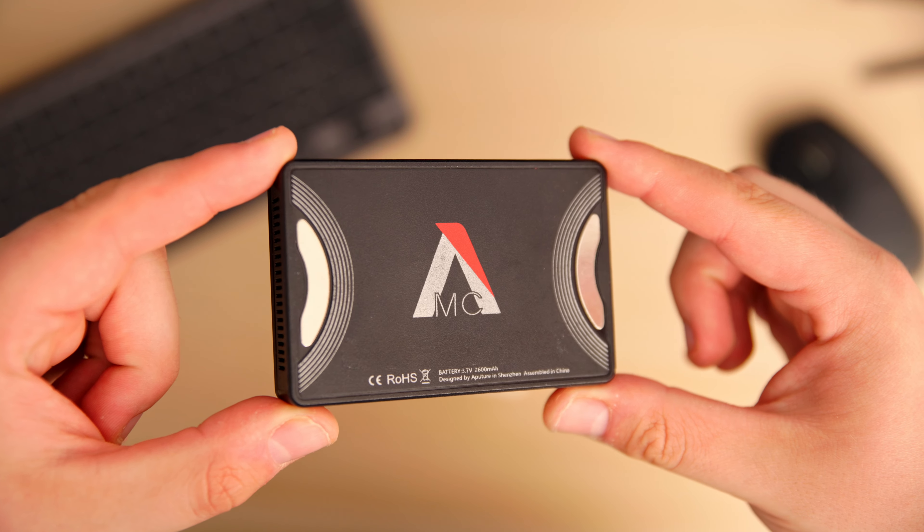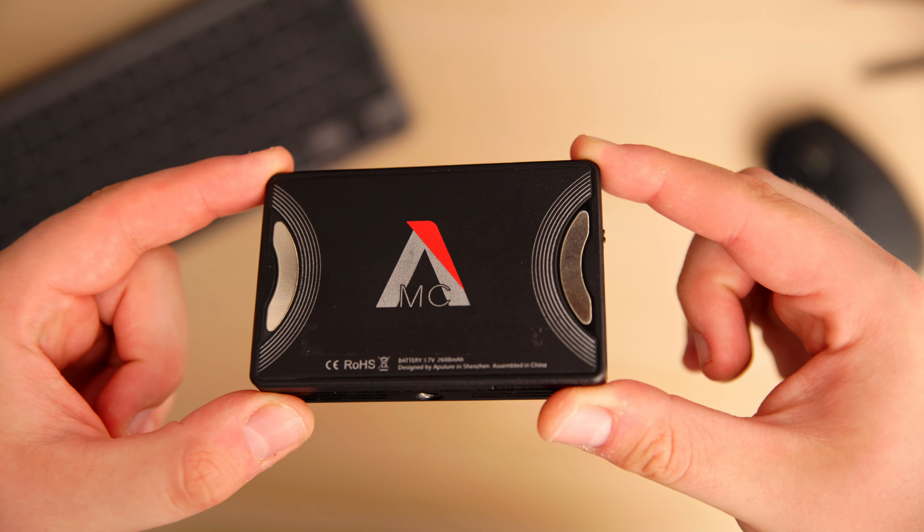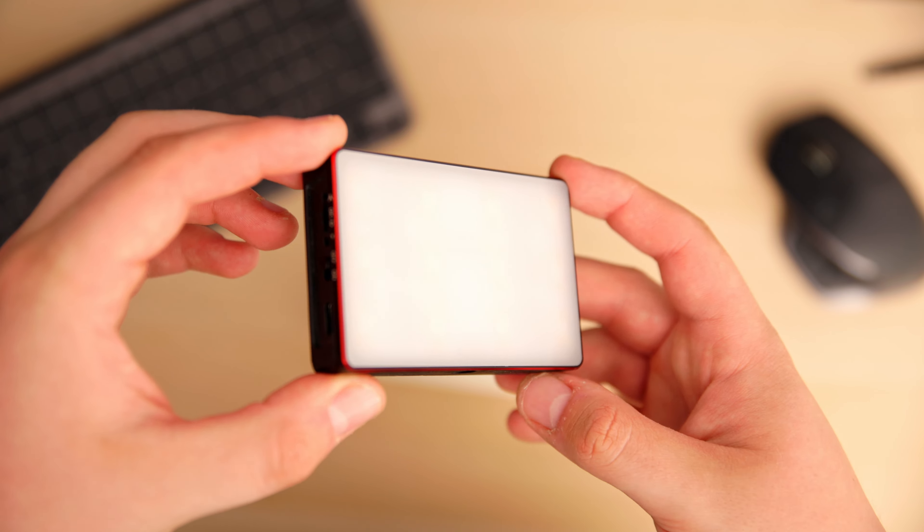The next one may be pushing the £100 mark a little bit — on Amazon it's listed at £105, though I've seen it on Wex for £94 — and that is the Aputure MC. I've spoken about this light before because I absolutely love it. I've had it for years and it's still going strong.